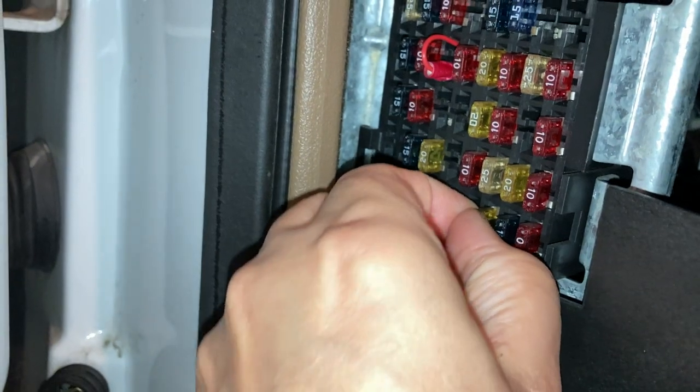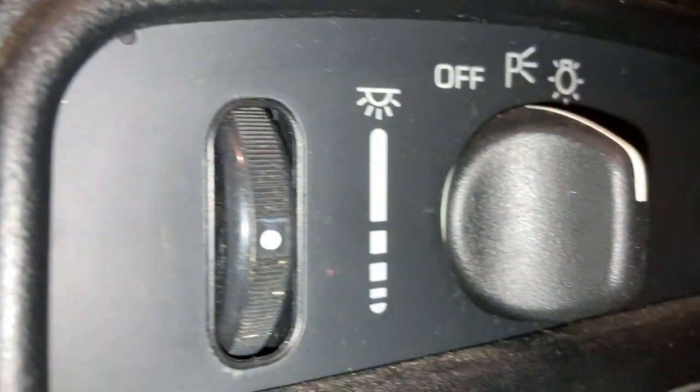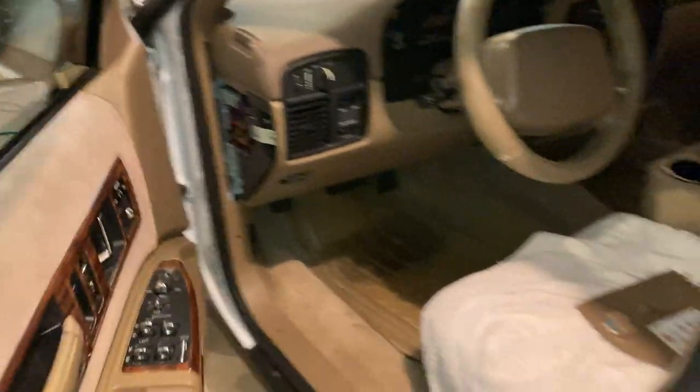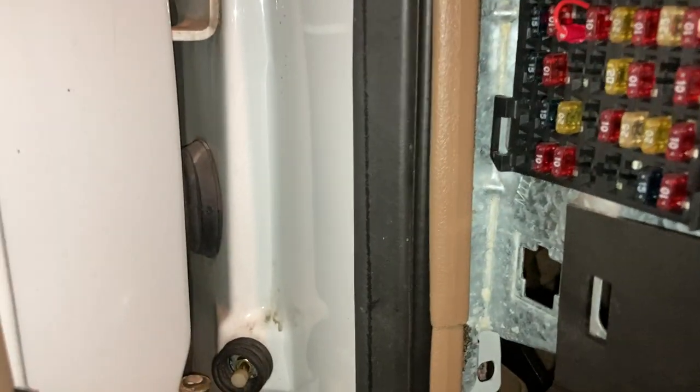If that fuse was blown, the dinging stops even though the switch is still in the parking lamp position — there's no dinging and no lights. So that's what you want to check first, and hopefully that helps solve your problem.